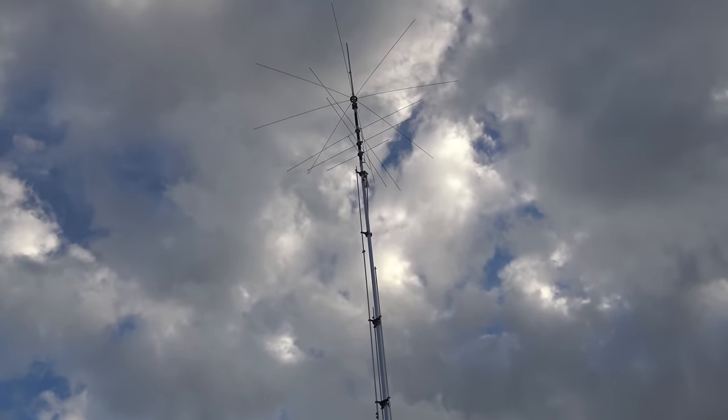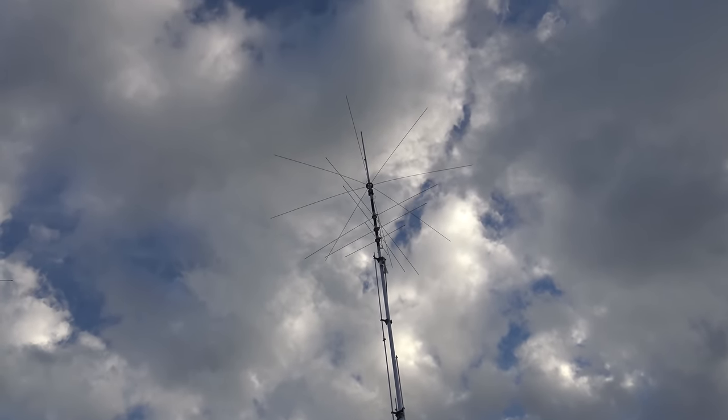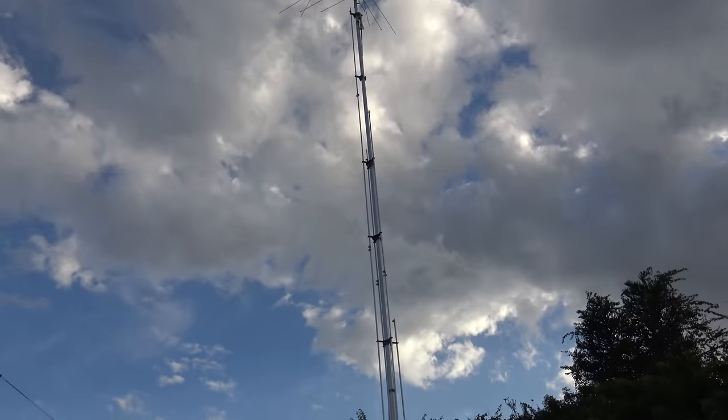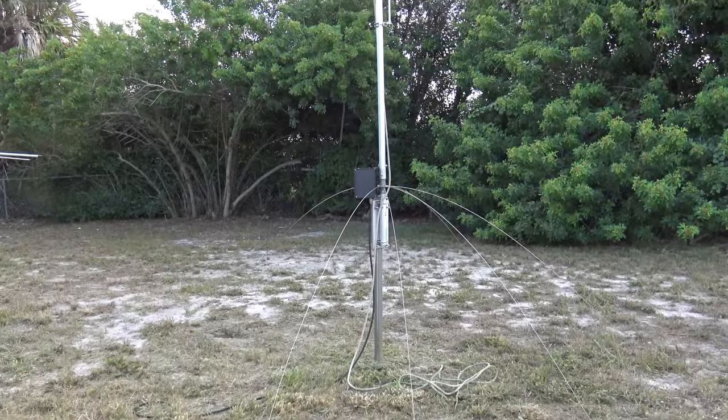This is the high-gain AV680 nine-band vertical for HF. It does 80, 40, 30, 20, 17, 15, 12, 10, and 6 meters — so it does 6 meter VHF as well.